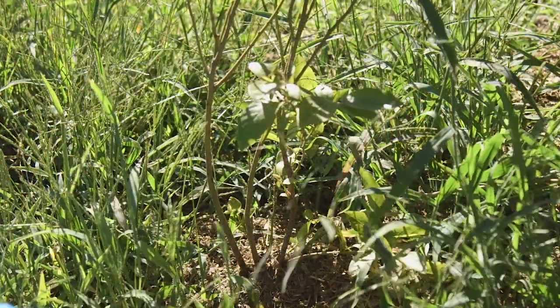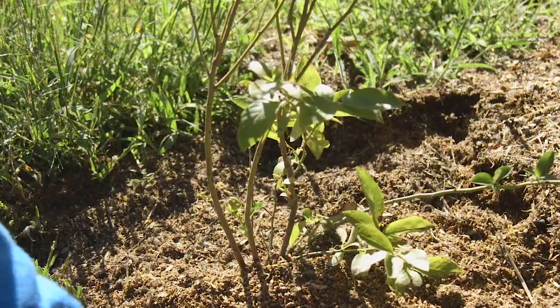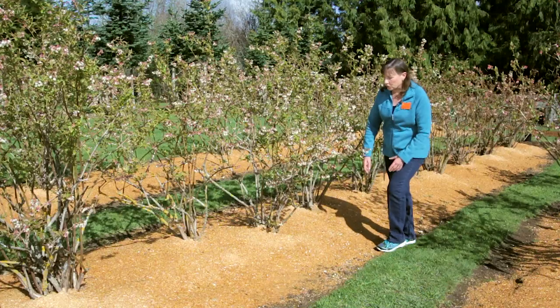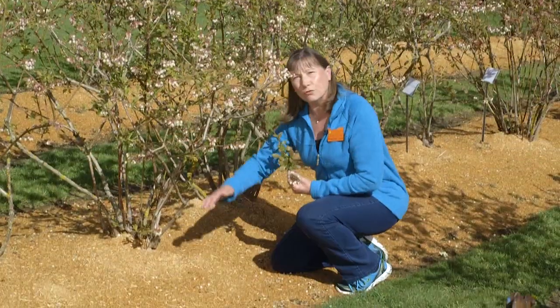Today we're going to be talking about fertilizing and mulching your blueberries. Weeds can be a problem in any garden because they compete with your plants for water and nutrients. Blueberries have shallow roots that are easy to damage when you weed around the plant. That is why OSU researchers recommend that you leave at least a four-foot area around your plant free of weeds.